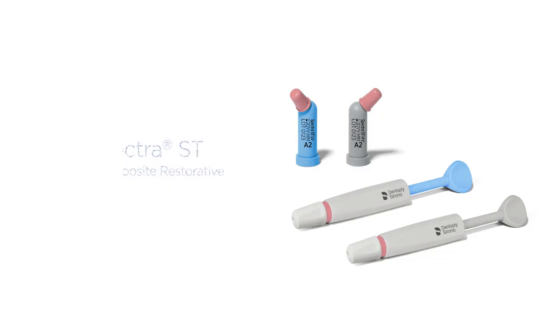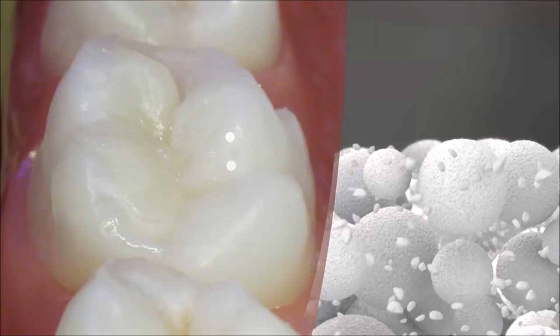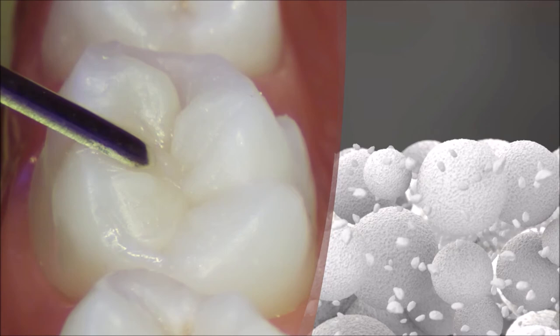That composite material is TPH Spectra ST. This composite truly satisfies all the prerequisites required for overcoming the challenges with composite placement. First off, great adaptation. Second, reduced stickiness. The microstructure of this SphereTech filler and blend of submicron filler glass reduces the amount of free surface resin, reducing stickiness to the instruments.